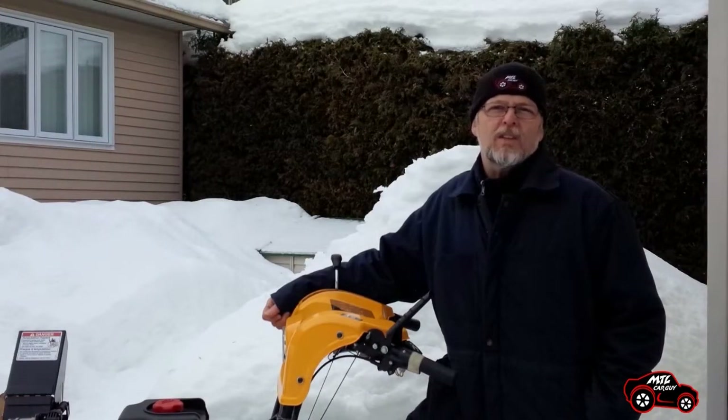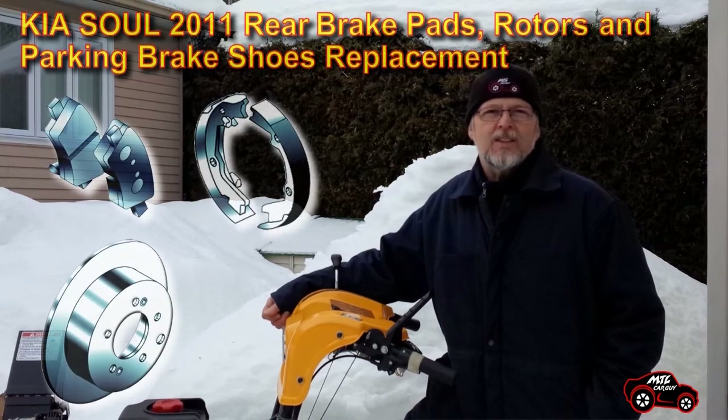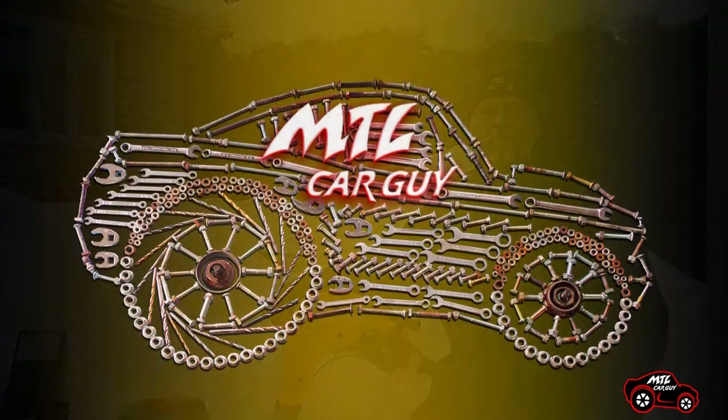If you live up north, the rust is a big problem — it makes it more difficult to clean and replace the parts. Even if you don't have these bad conditions, I hope you noticed something that can help you if you have to work on your Kia Soul rear brakes.